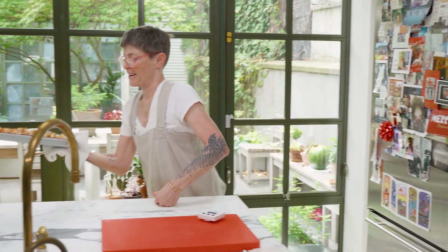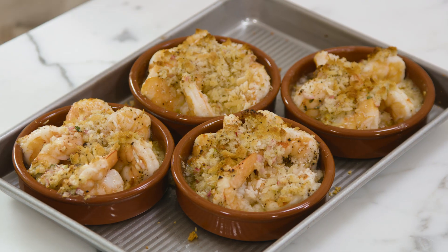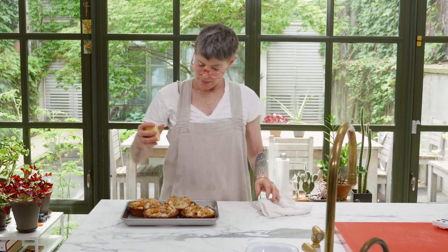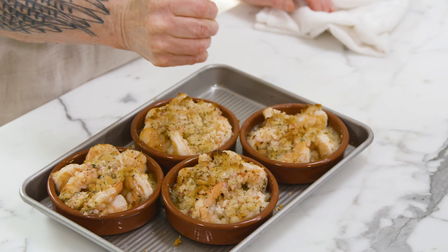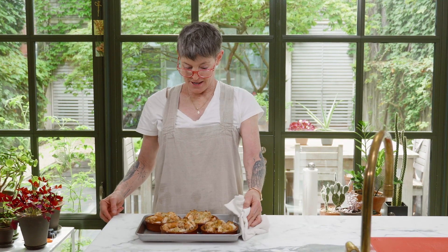Oh, scampi! They don't look damp-y, they look divine. Shrimp scampi. What I would do now is squirt a little lemon juice on them. Give people a nice crusty bread, and that is an appetizer or a meal fit for a king. Shrimp scampi.